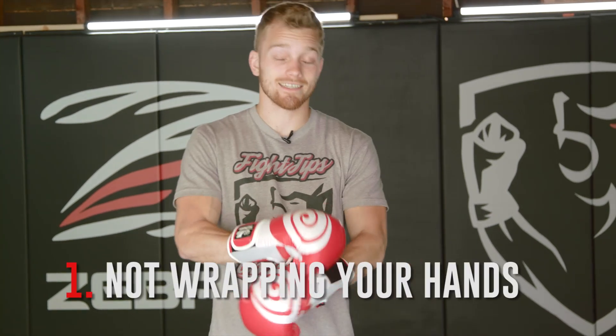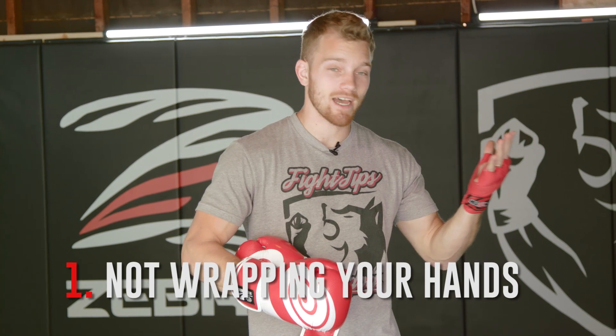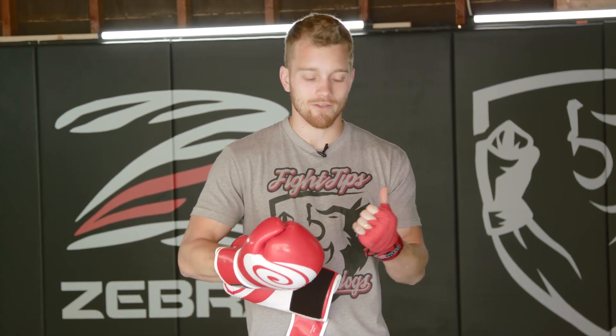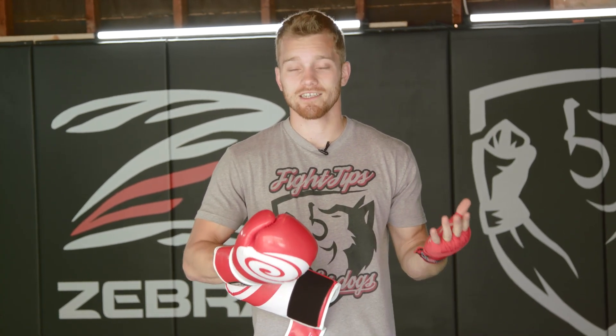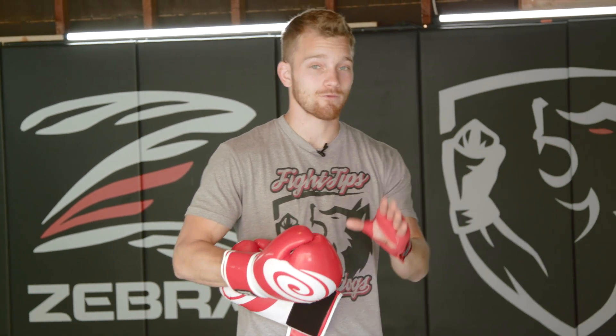The first mistake is not wrapping your hands. I see this all too often where people strike the heavy bag bare fisted or they don't wear hand wraps — they just wear gloves — and then they ask me why their knuckles are cracked and bleeding or why their wrist hurts. Make sure you wrap your hands and wear gloves when hitting the heavy bag. If you're looking for knuckle conditioning, we have a video on that.